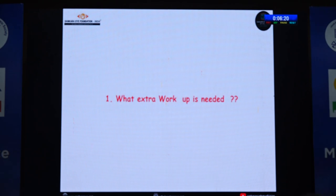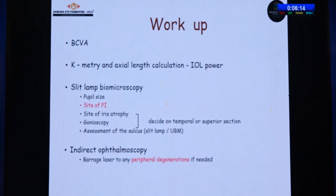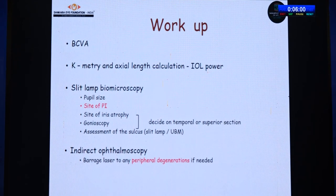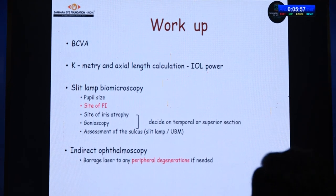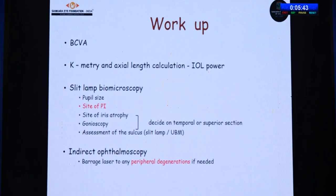The first question is: what extra workup is needed? Basically, nothing extra is needed. Do a routine workup — whatever you do for routine cataract surgery — with slight importance to parameters like pupil size, site of the PI, and assessment of the sulcus, either clinically or with UBM. If the sulcus is present, well and good — plan a sulcus IOL. Indirect ophthalmoscopy is a must to detect any peripheral retinal degeneration; if present, perform barrage laser.